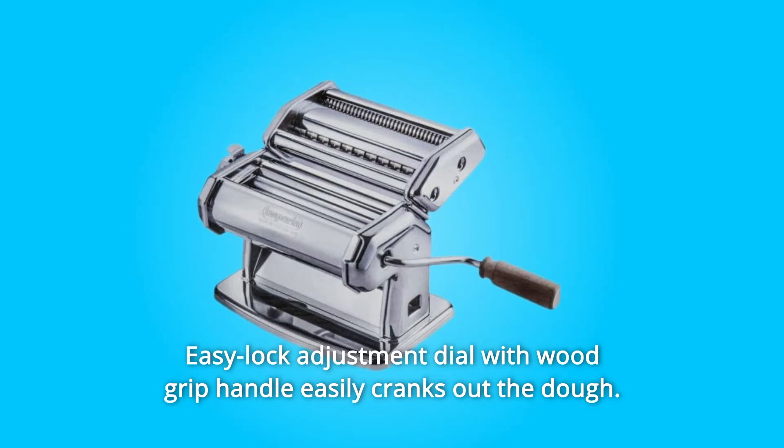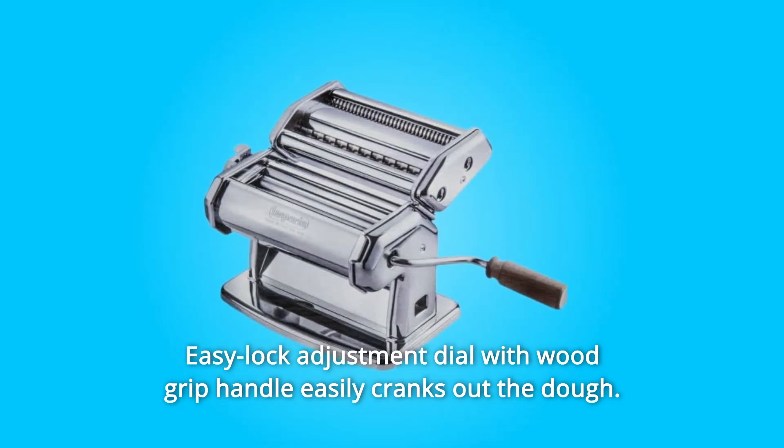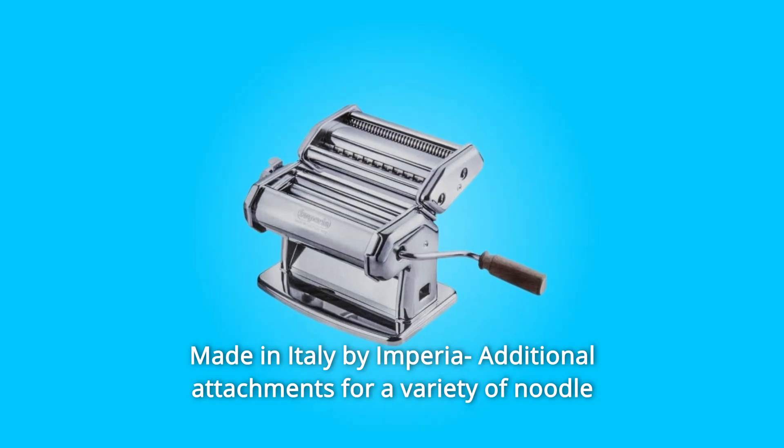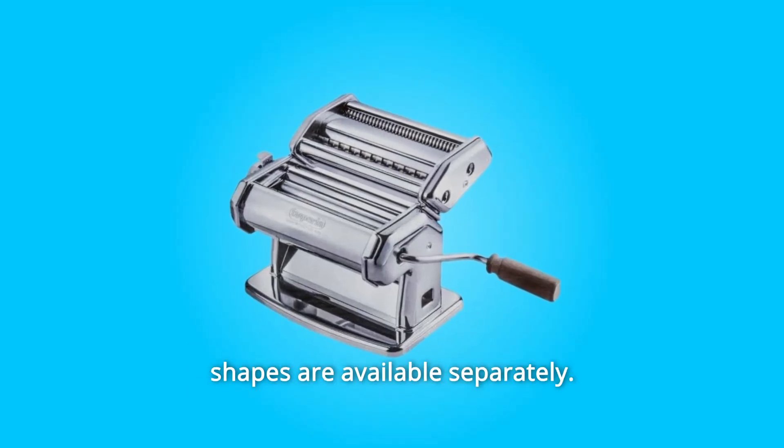Number 4: Easy Lock Adjustment Dial with Wood Grip Handle Easily Cranks Out the Dough. Number 5: Made in Italy by Imperia — Additional Attachments for a Variety of Noodle Shapes Are Available Separately.